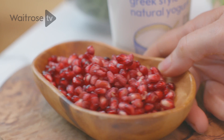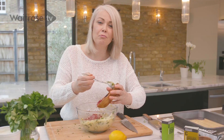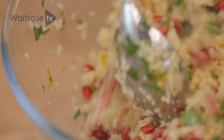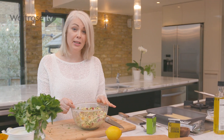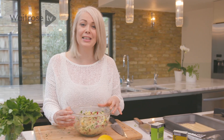Finally, I've got some juicy pomegranate seeds which are going to add lots of flavour and they look really pretty too. Just stir those through — so that's the couscous all ready to go. Once your chicken's cooked all the way through, serve it with the couscous, some rocket salad and a nice spoonful of yogurt on the side. For more recipes don't forget to subscribe.